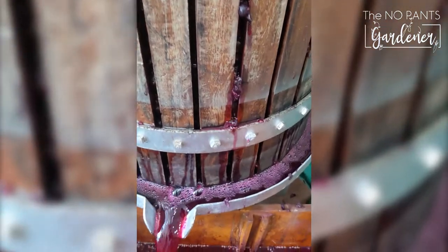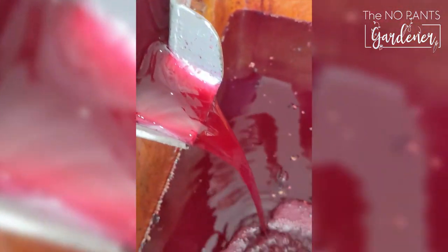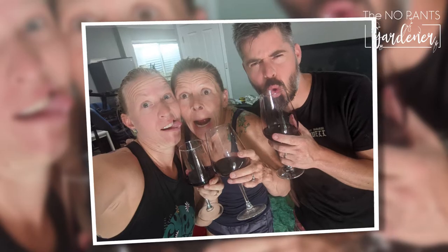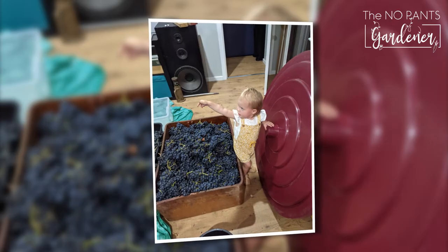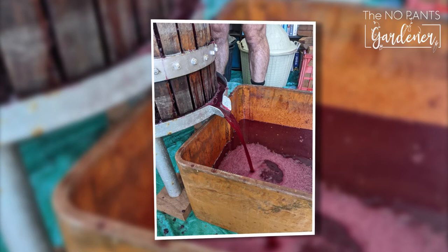Eventually we popped the wine into an oak barrel and we will monitor its safety and flavour over the next 12 months or so, and eventually we will drink it. It was a really good fun time and next year we'll do a little bit more. Thank you for watching the No Pants Gardener.